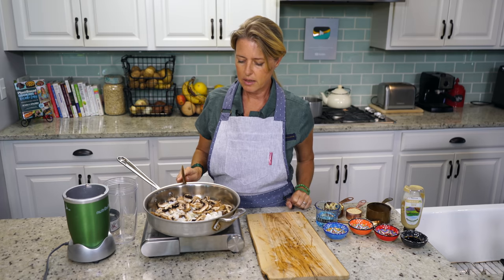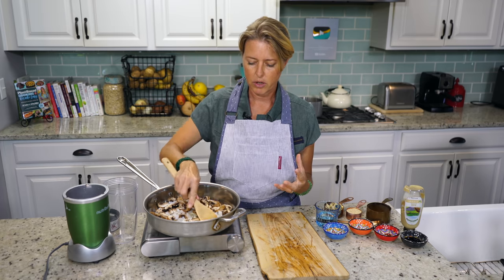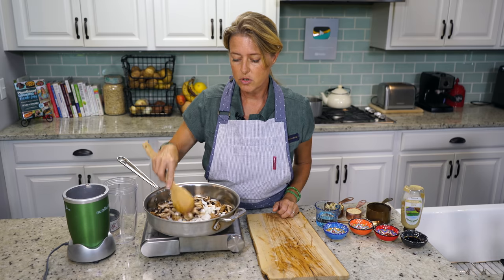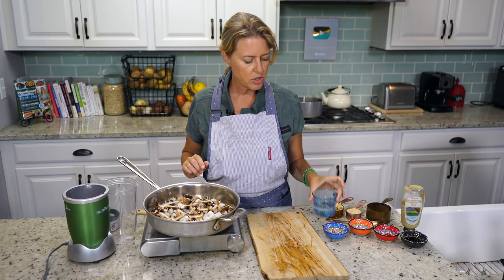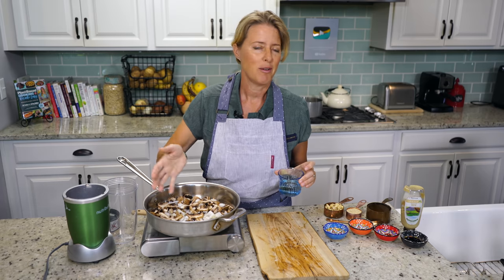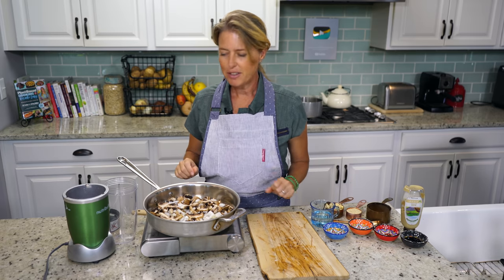That moisture is going to wet the bottom of the pan and keep the onions from sticking. So we're just going to get these cooking and sweat all of that moisture out, and cook the onions until they're translucent. If your mushrooms and onions do start sticking, you can always use a little water or vegetable broth — just a couple tablespoons — and that will unstick them from the bottom just like a charm. We'll wait until these are cooked down, then I'll show you how to make the dreamy, creamy sauce.